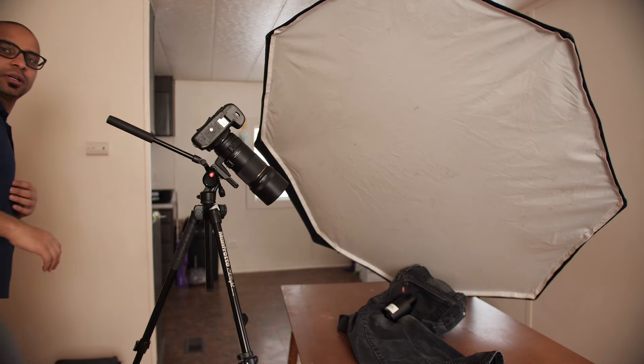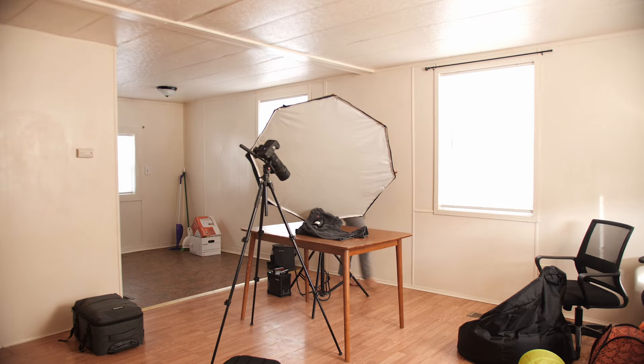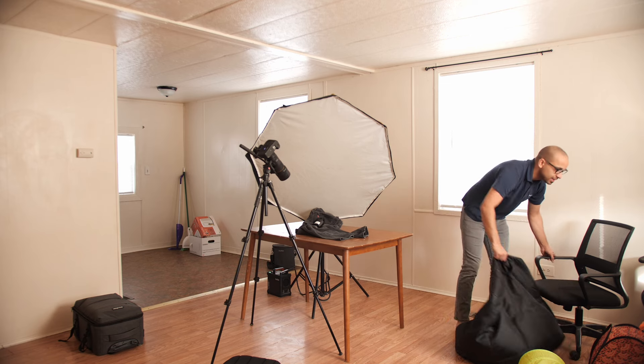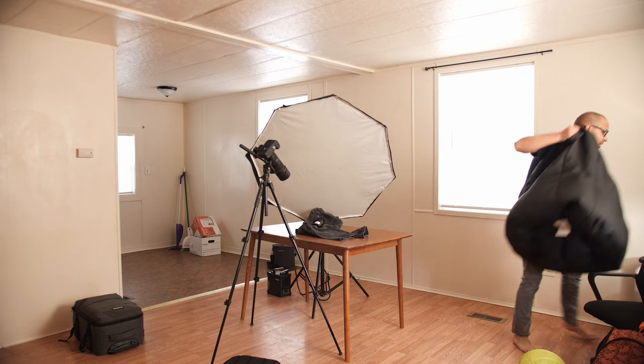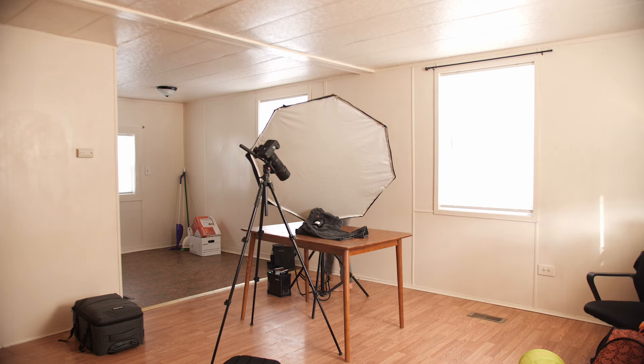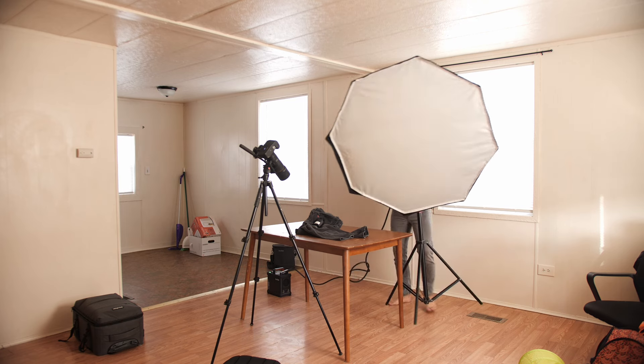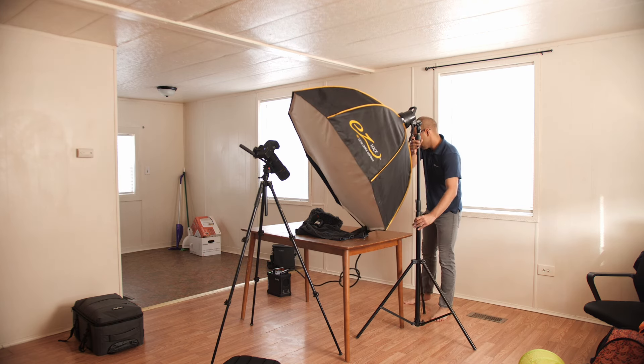As you can see, I'm not doing this in any fancy studio or anything. I'm literally just at my place that I moved into about a week ago. So yeah, you don't really need a fancy studio or anything — though one would be nice.